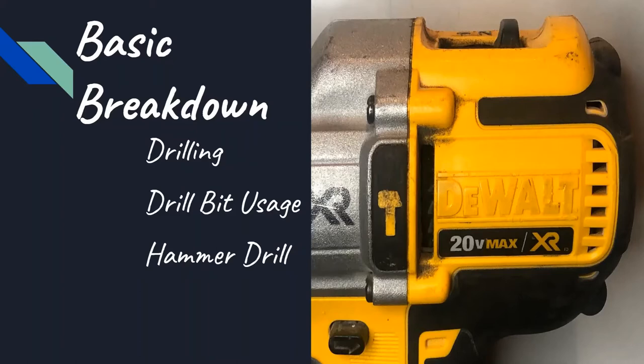You can also use this as a hammer drill, although unless you're a mason, you're not really going to use this setting. The hammer setting provides a concussive force behind the power drill, and only masons use this when they're drilling into a really hard material such as concrete.